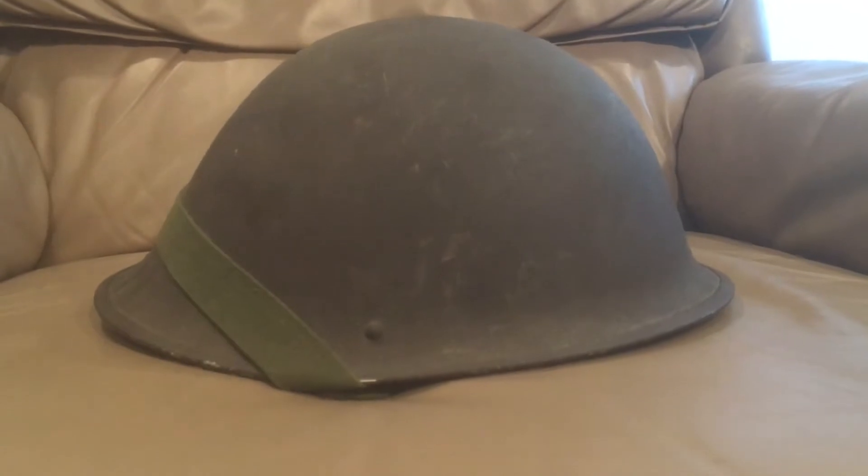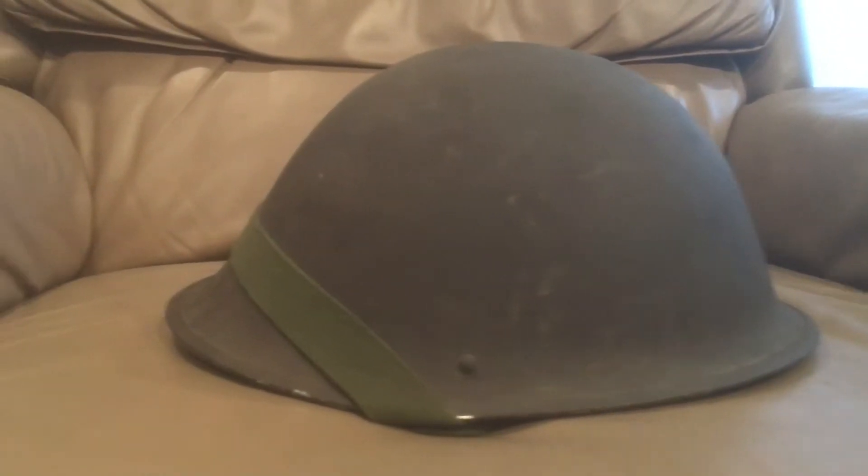This helmet was used up until 1985 with the British military, until it was replaced by the Mark VI.